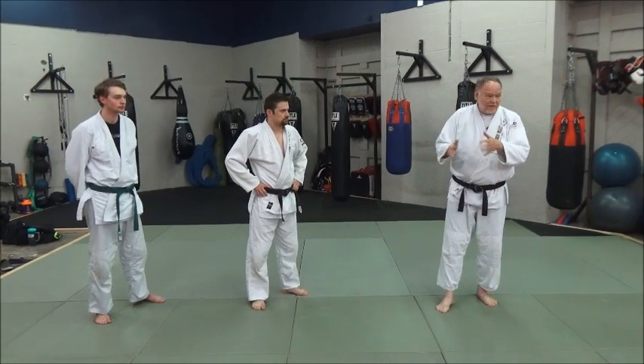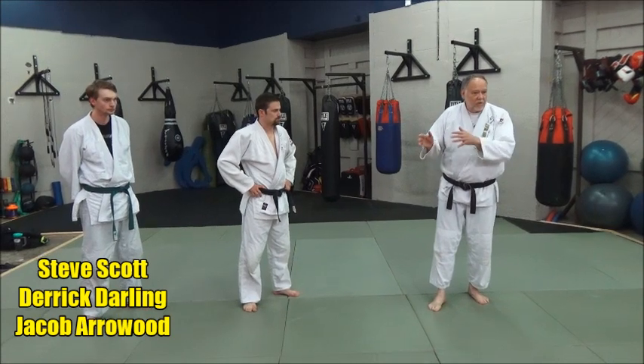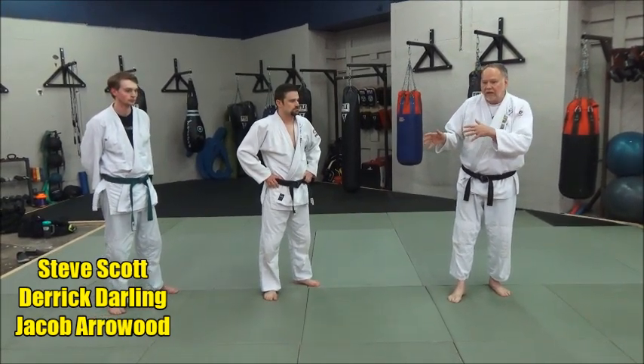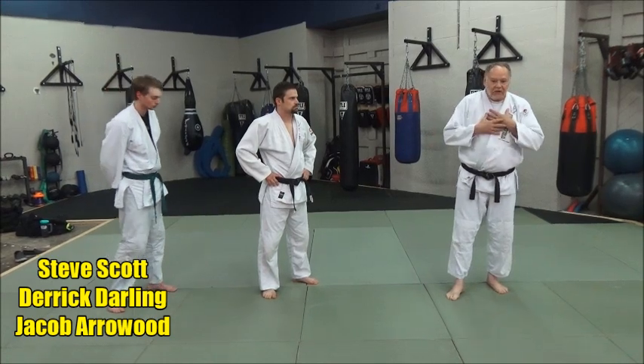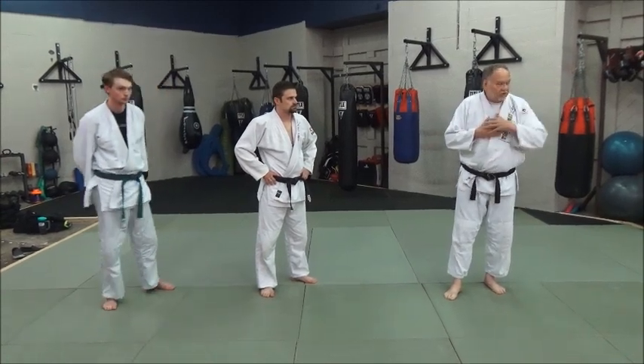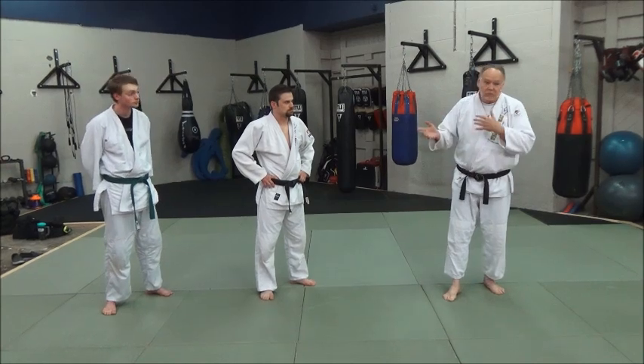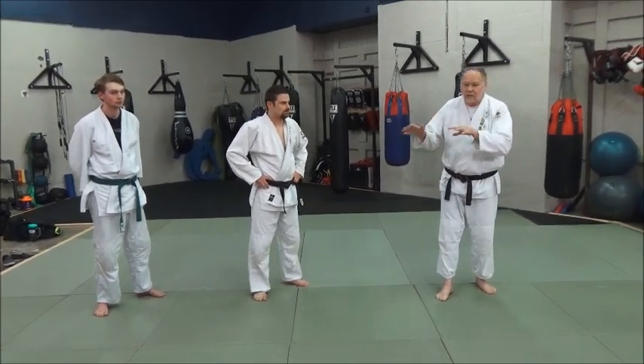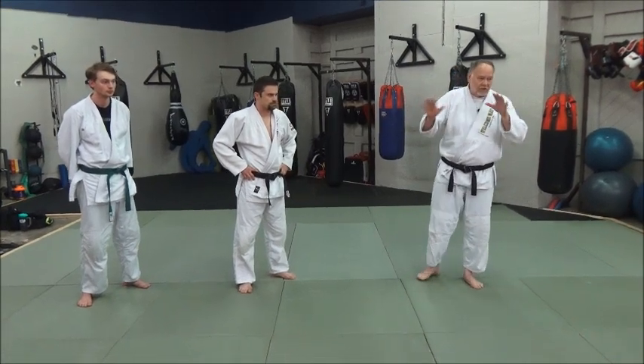This also, if you look on the internet, will go by Knee Drop Taiotoshi. You're seeing that a lot too, but we old timers always learned it — and I know you guys did too — as Hikyo Toshi. That's what we'll call it tonight, that's what we call it in our club. But some people may call it Knee Drop Taiotoshi, just so the reference is on names.